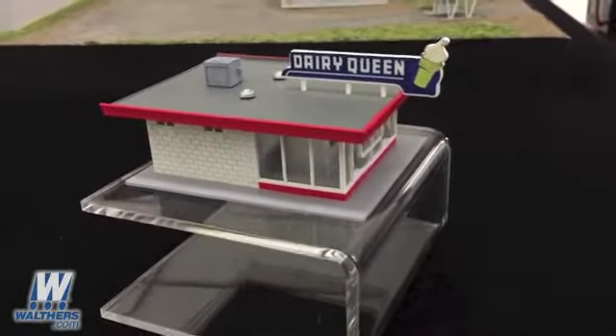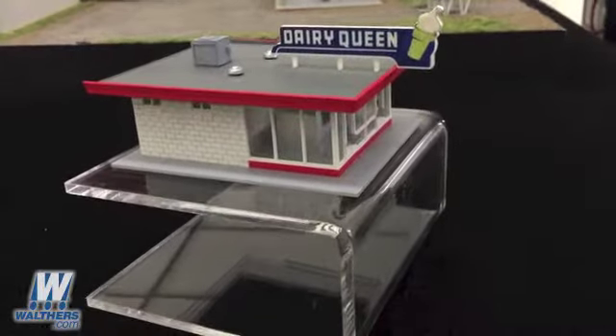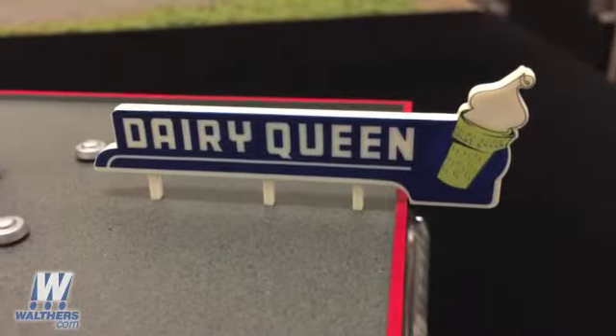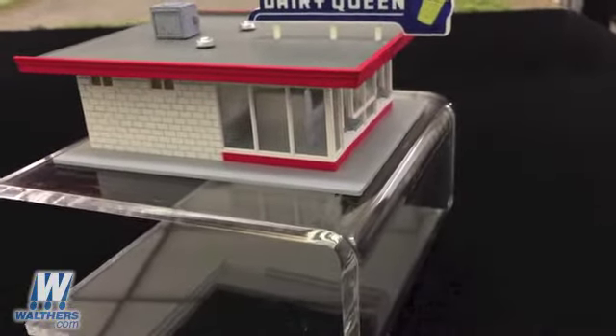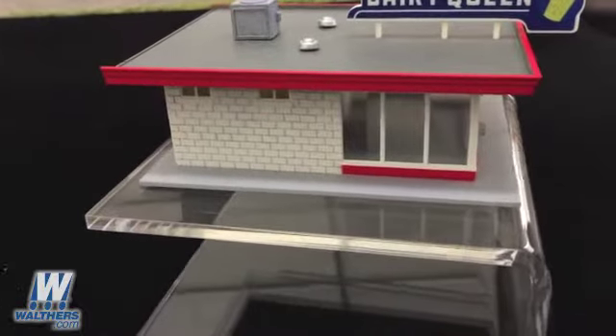Here's an assembled Vintage Dairy Queen. The kit is actually pretty simple and straightforward, but with its trademark structure and the large Dairy Queen sign on the roof, it's an instantly recognizable addition to any 1950s or later layout. The graphic for the sign is extremely accurately done — it comes printed, so there's no worries about applying a decal in a precision manner. It just comes that way in the box.